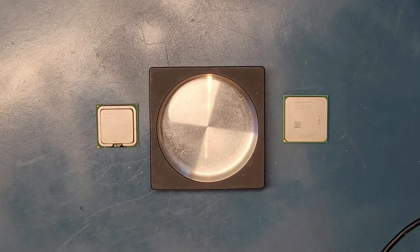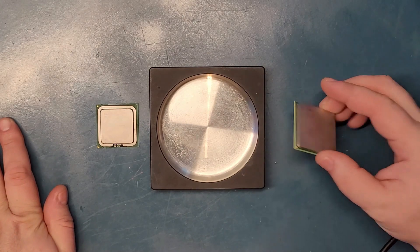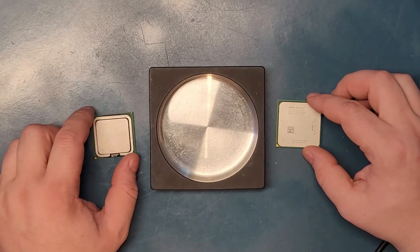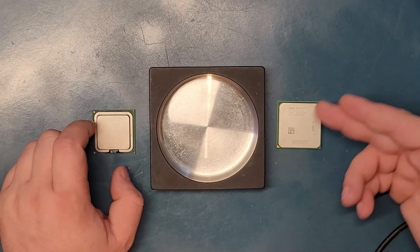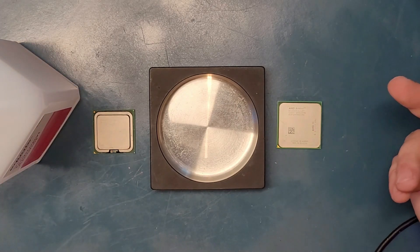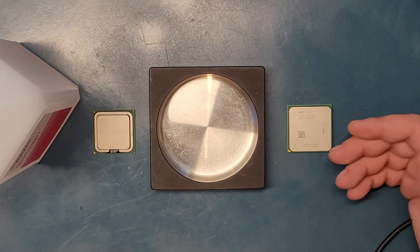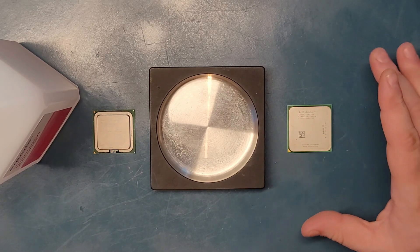Hey guys, by public request, some of you are very interested to see if you put a CPU in isopropyl alcohol, does it dissolve? Because it came from questions that arise from people cleaning the top — the paste and all that — with isopropyl alcohol and cloth, which is how I do it too. And somebody said that will dissolve the die and split it and all that. We are here to test it in the most extreme way.